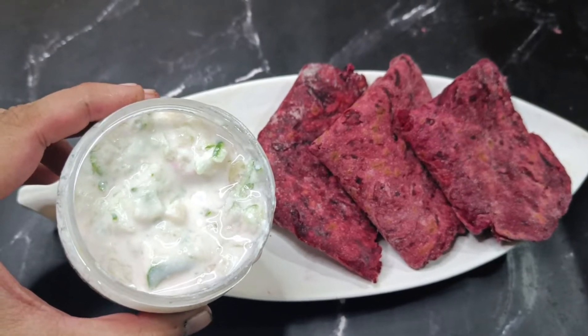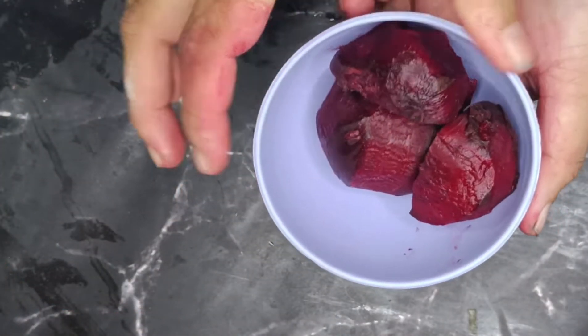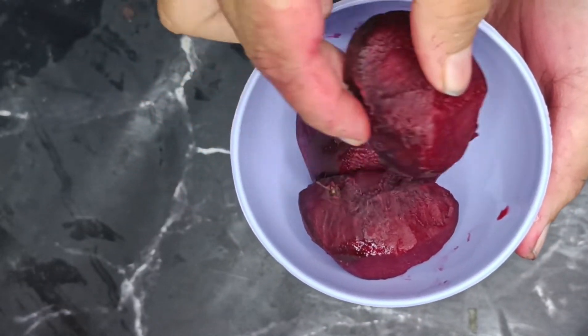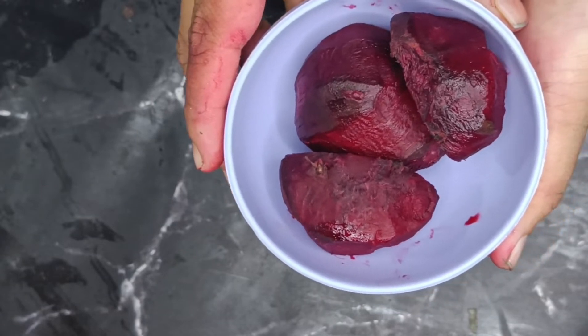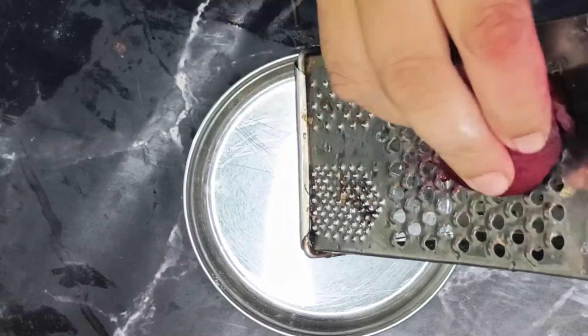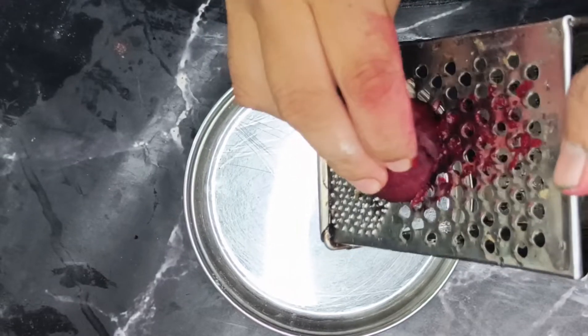We will bring the beetroot and peel it. We will remove the beetroot skin. Then we will paste the beetroot.